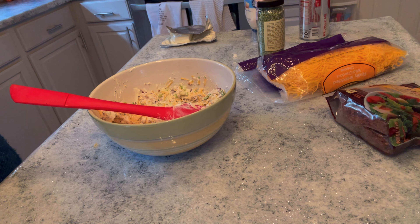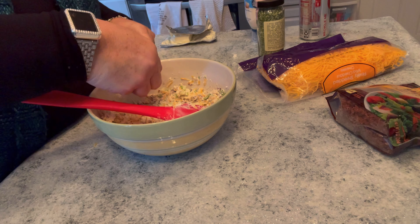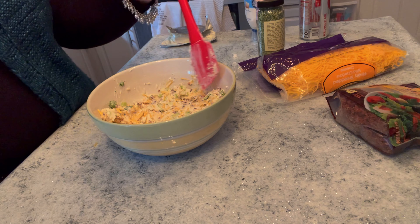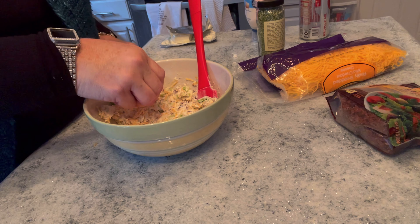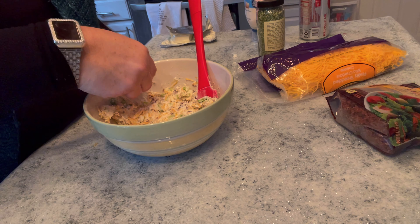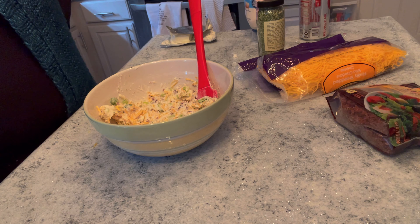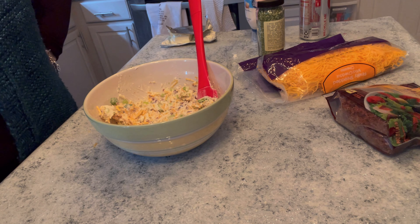And that is all you need to do — that's all she wrote! Let's try this and see how it tastes. How quick and easy is that? And it is as good as it sounds. Oh, it is good! I hope you guys try it and I hope you'll love it. Thanks for watching. Bye!